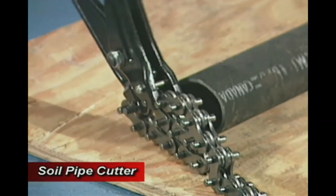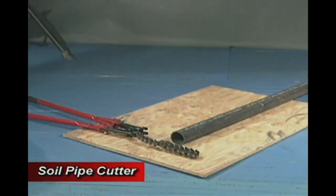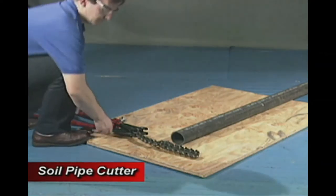We will now demonstrate proper setup and use of the Reed SC-59. The SC-59 is built for faster cutting when ample space is available.